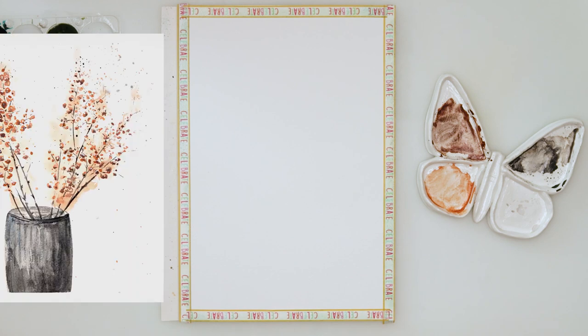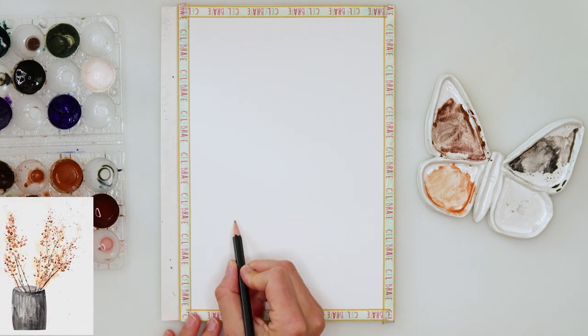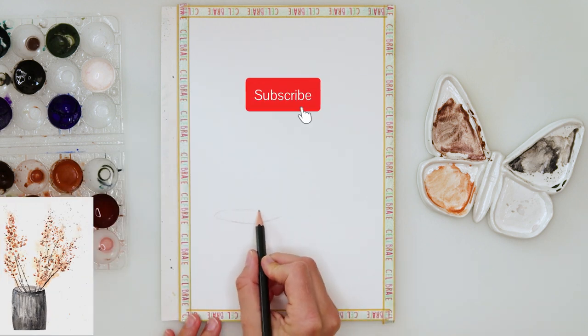Hey everyone and welcome to my channel. Today we will be painting these fall flowers, fall branches with some leaves, maybe flowers — whatever you like.